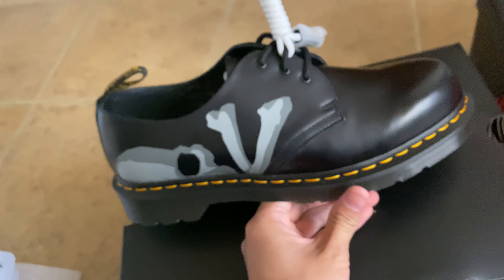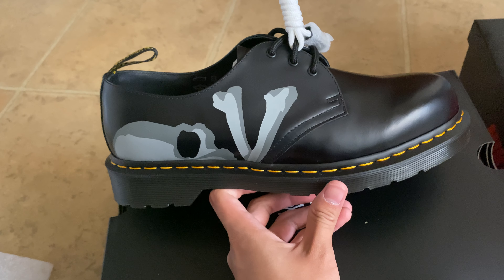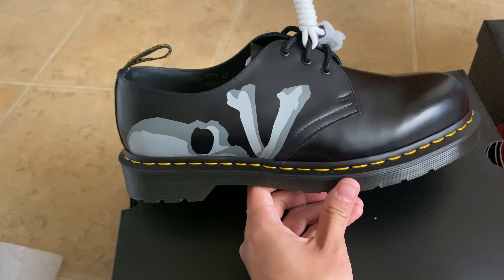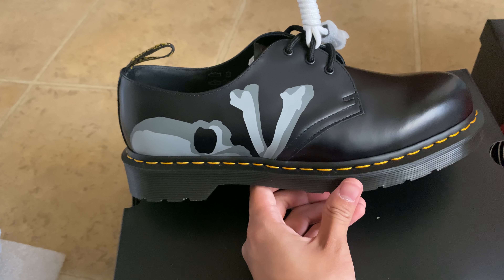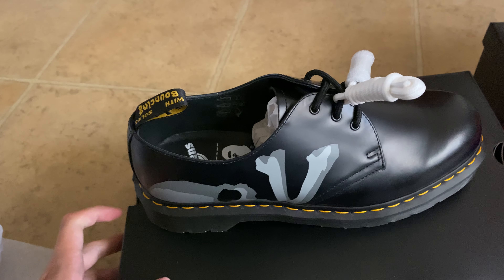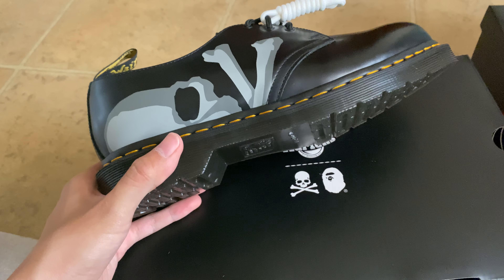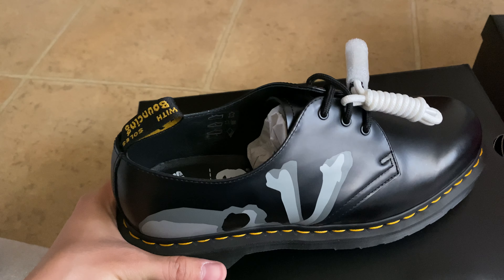If you want to get a pair, you can buy them on StockX — they're going for $350 to $400. I sold mine for $350 and got them for around $240. Anyway, thanks for watching and see you next time!